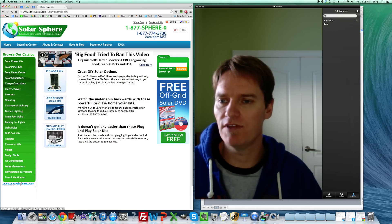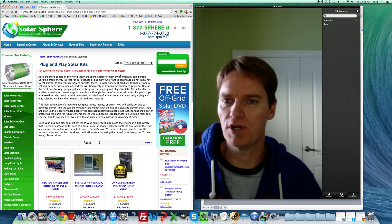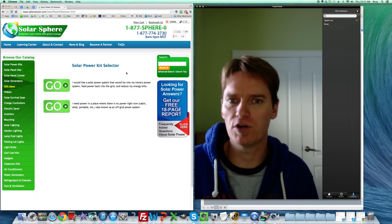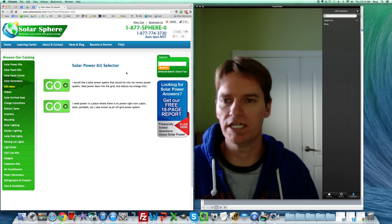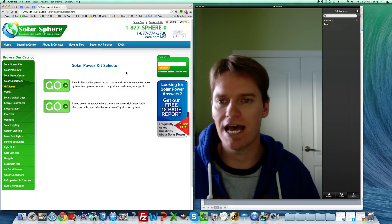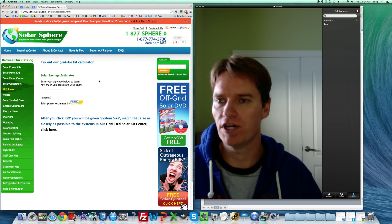Any of these will take you to the next page, and the red bar at the top will take you to our solar power kit selector. The kit selector has two options to help you determine how much solar power wattage you need. The top option is if you really want a grid-tie system — if you're trying to power your house as it is.